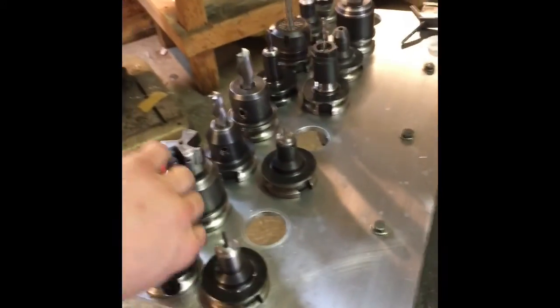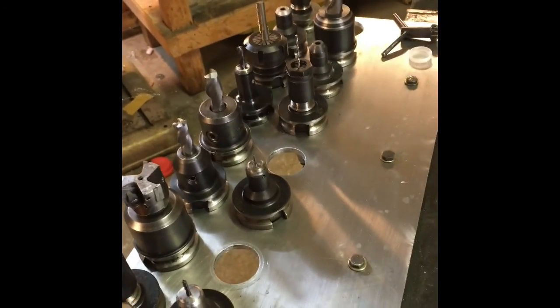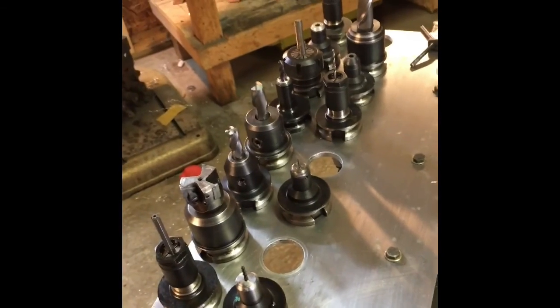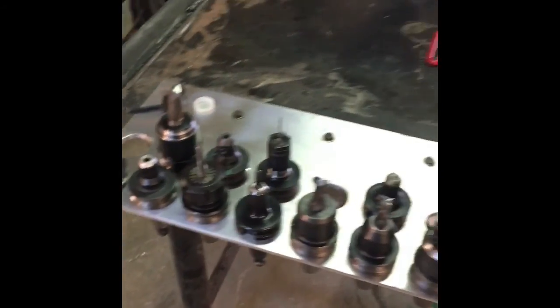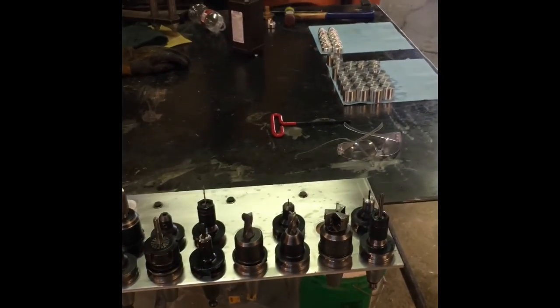I built this handy dandy tool holder, which I love. I don't know why I waited so long to build this because my tool holders were just kind of bouncing around my workbench. I don't know why I always fight organizing so much, and then in the end I just ask myself why I waited so long to do it.